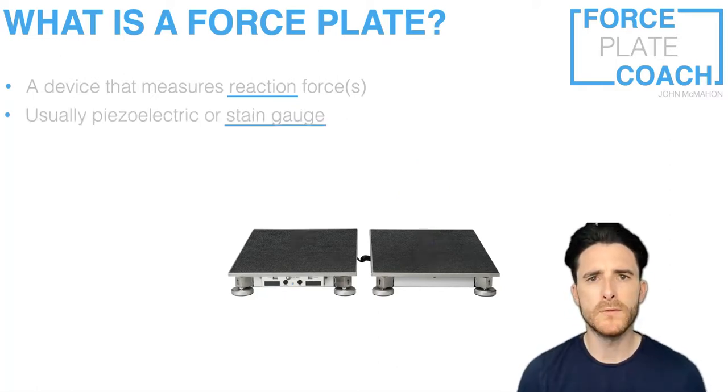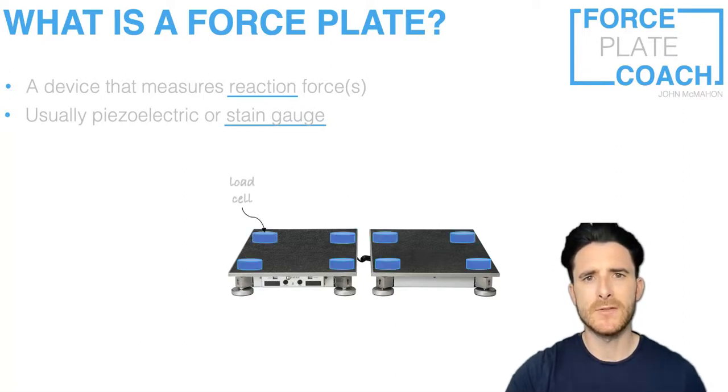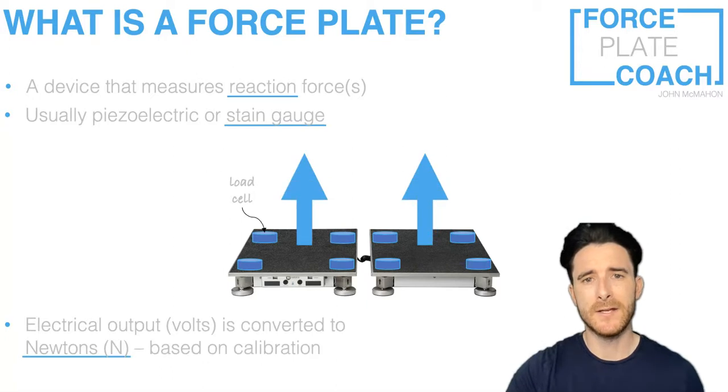Most force plates work using a strain gauge system; some also work using piezoelectric systems. Piezoelectric systems use crystals that convert electrical energy into mechanical energy, or vice versa, depending on how they've been set up. Strain gauges — sometimes referred to as load cells — detect the electrical resistance that is picked up when a load or strain is applied to the system. With most strain gauge systems, the load cells are placed in the four corners of each force plate, which effectively converts the electrical output registered by those strain gauges into a Newtons output. The SI unit for force is Newtons, based on Sir Isaac Newton.